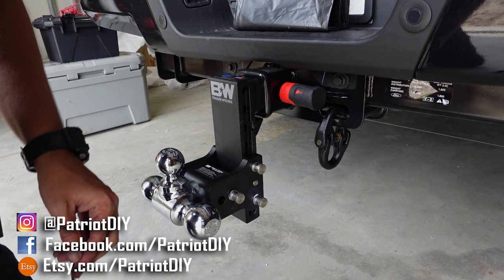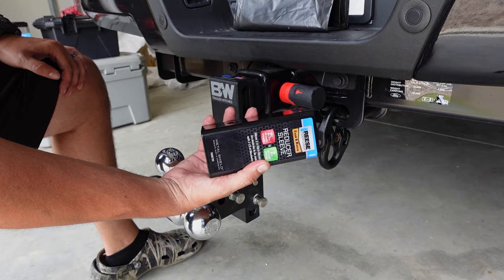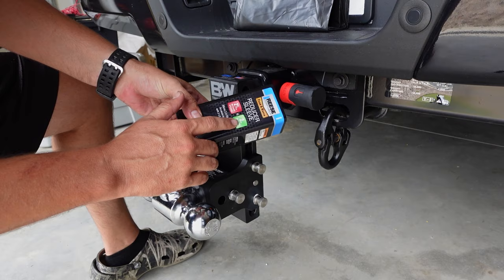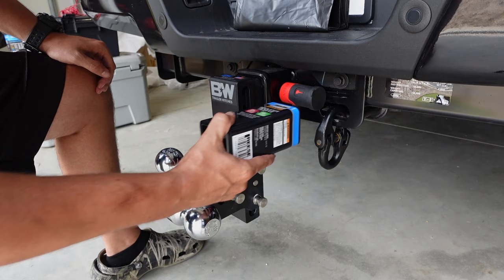One other accessory that I definitely recommend you get, especially if you have a two and a half or three inch receiver, is one of these reducer sleeves. There's a reducer sleeve to go from two and a half down to two inch. Most people are going to have a two inch hitch, so if you ever needed to put in like a recovery shackle or borrow a hitch from somebody, all you need to do is drop this reducer sleeve into your receiver and you can use standard two inch hitches.